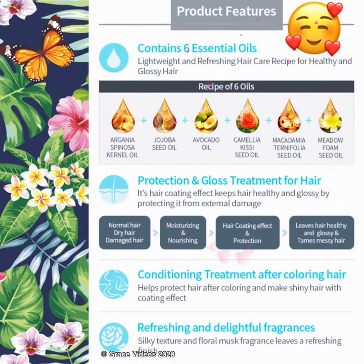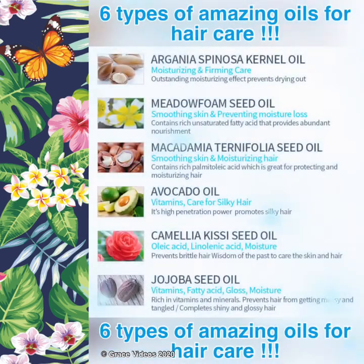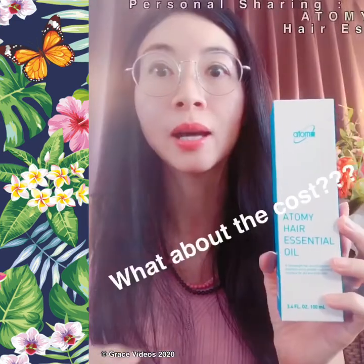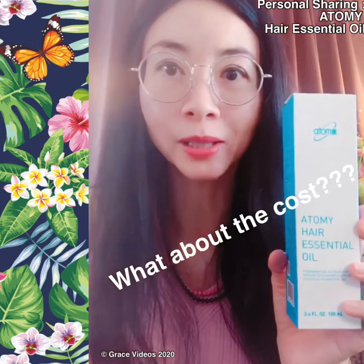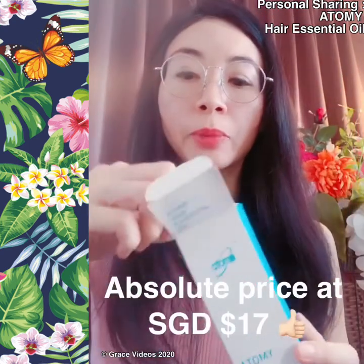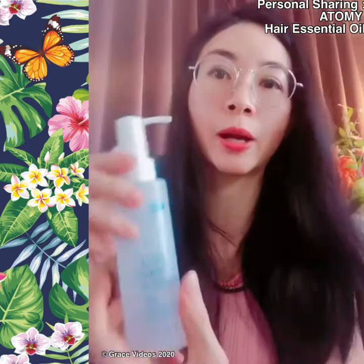It contains a recipe of six types of oils, which helps to keep the hair healthy and glossy while protecting it from external damage. And it's only — you can check the website for exact pricing — less than $20, and it's a very big bottle of 100ml.